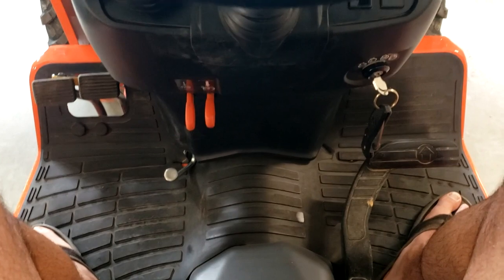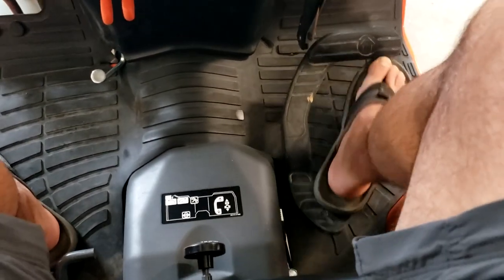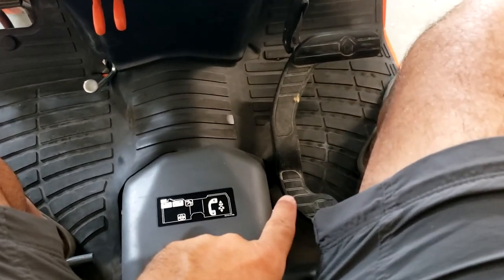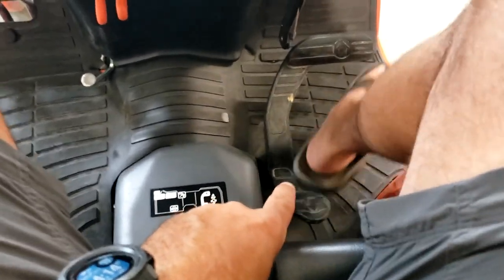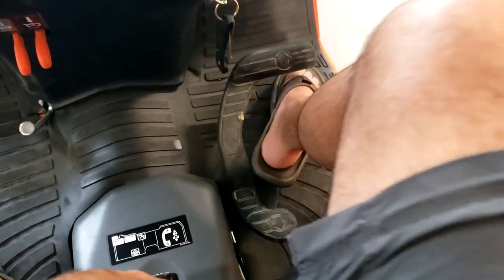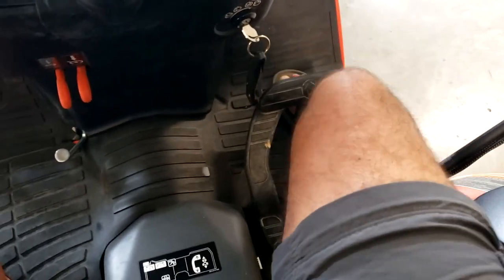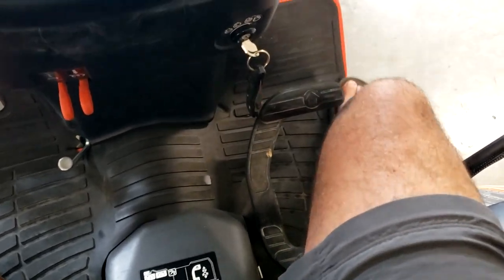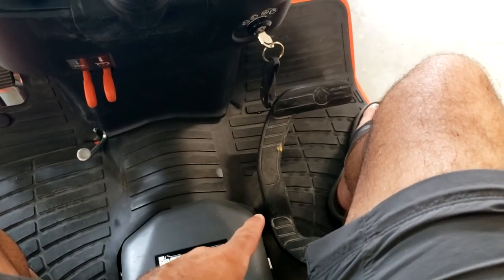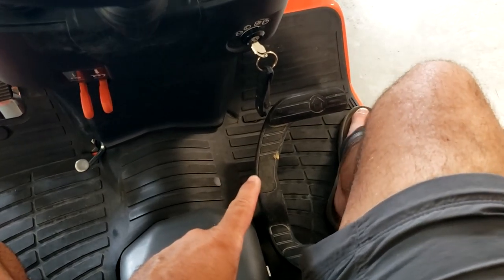Coming over here, you have your treadle pedal — reverse and then forward. This thing is kind of hard on your leg after using the tractor for several hours going back and forth. I've noticed my leg will cramp up at night sometimes, depending on how much you're using it. I really liked it on my John Deere garden tractor how they have separate front and reverse pedals. I think that would definitely be an improvement — I think this treadle is probably a Kubota thing.